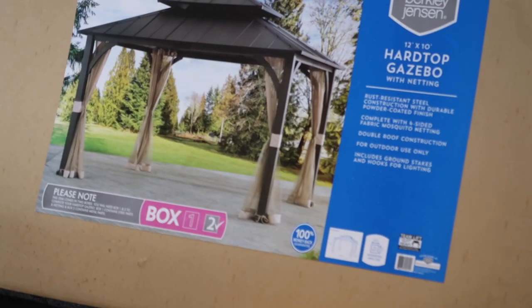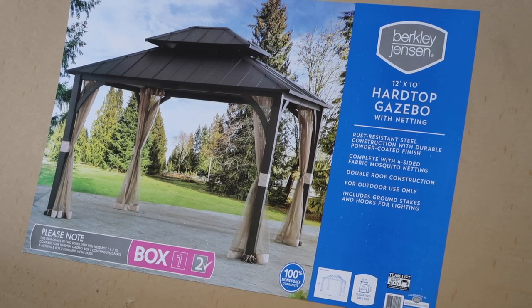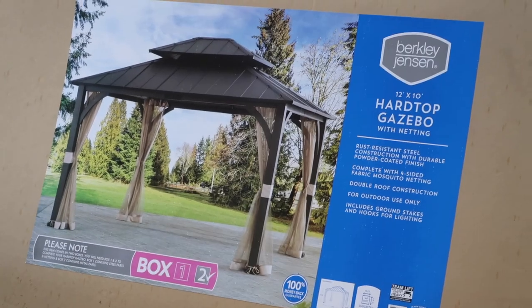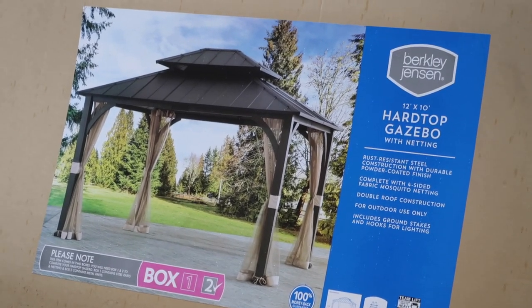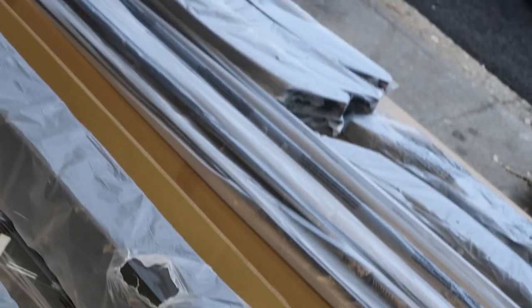Alright guys, today we're going to put together a gazebo. As you can see it's a Berkeley and Jensen 12 by 10 hard top gazebo. It's got a book of instructions, screws, and came in two boxes. It's about 500 pounds worth of stuff — all steel, lots of screws and pieces — and there's a book with all the pieces.